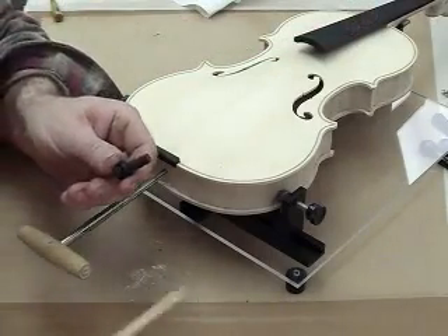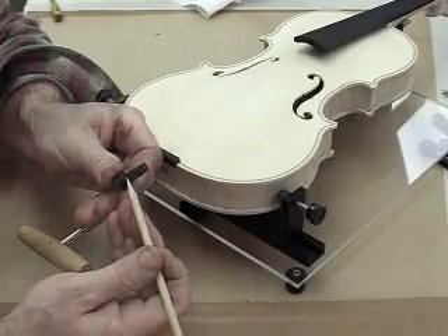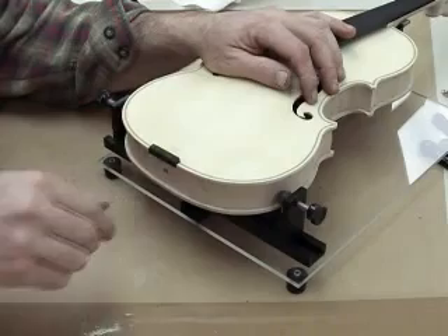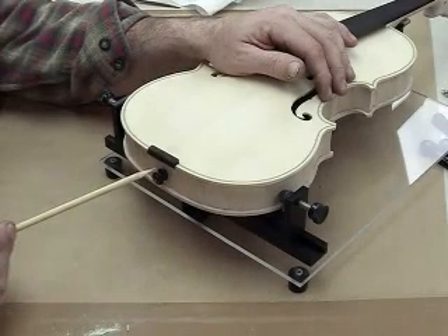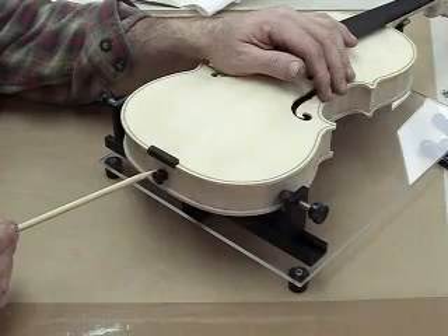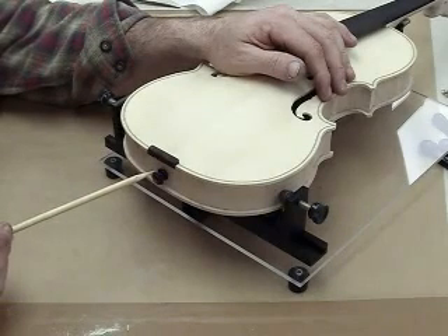When fitting the end pin, you want the end pin to go in with about 1/32 to 1/16 of an inch clearance in between the shoulder and the side material. Test fit the end pin, remove it, and repeat that process until you are at your set depth. I now have the end pin at the proper depth of 1/16 of an inch gap between the shoulder and the side material. This is to allow, when varnishing the instrument, removal of the end pin and then cleaning out that hole after the varnish has dried so that you have good contact with the end pin and it's not being held in by the varnish.